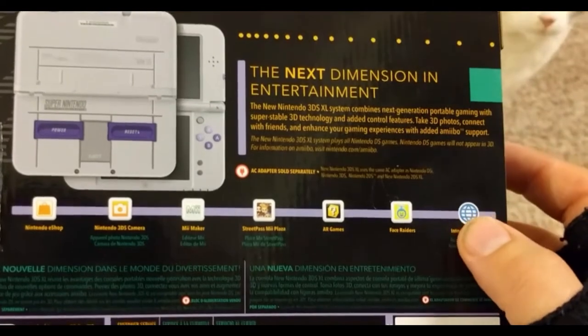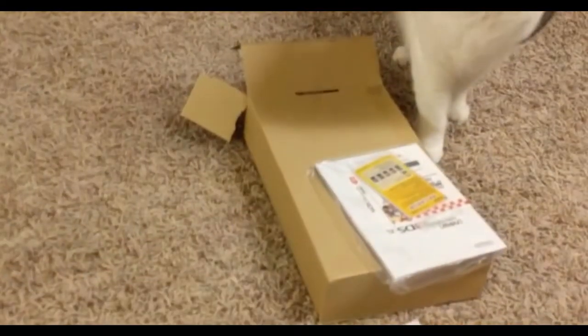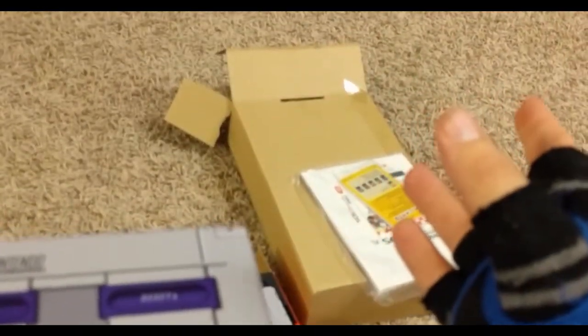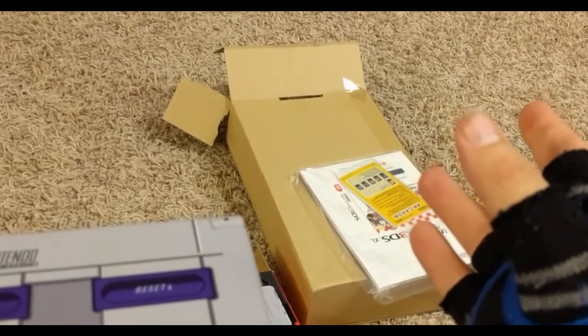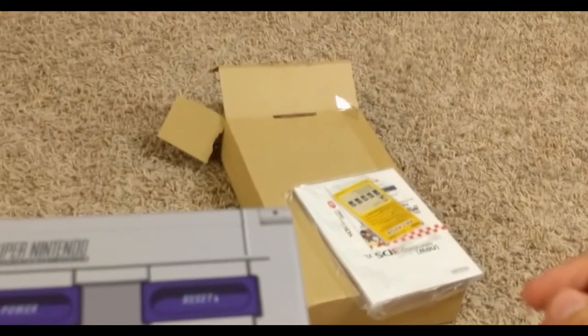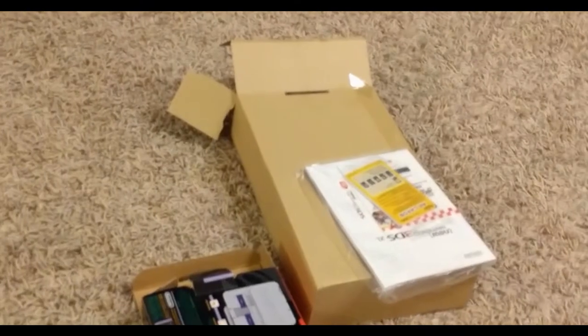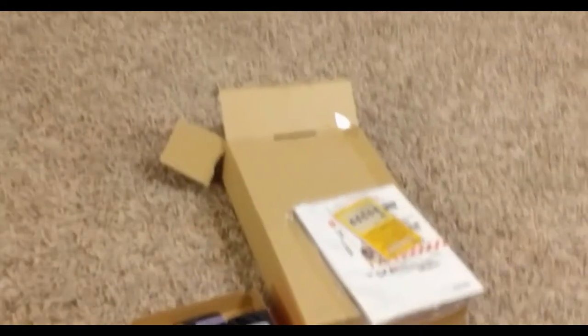I'm excited to give this a try. Tomorrow we're going to do an experiment with the 3DS family transfer. The plan is to take everything off of my existing original 3DS and transfer that through each of the 2DSs that we have, landing on here. The goal is to try to get the digital copies that came pre-installed on those to roll over with the account. We'll talk about that more tomorrow.